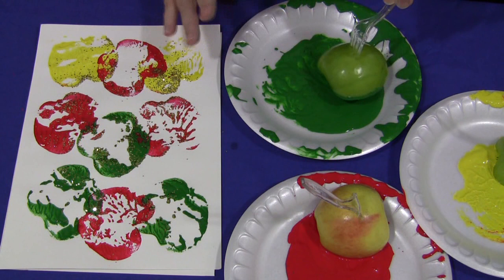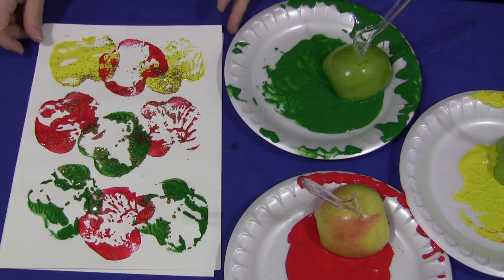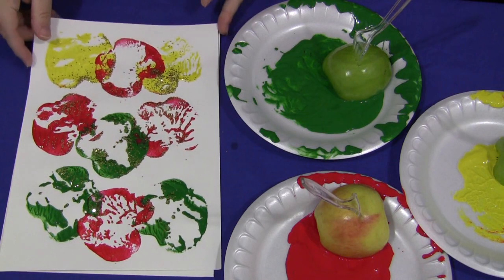You can use any color that you want. We usually use red, yellow, and green, but you can certainly just use all red or whatever color you would like.